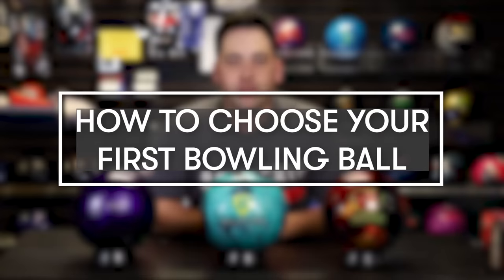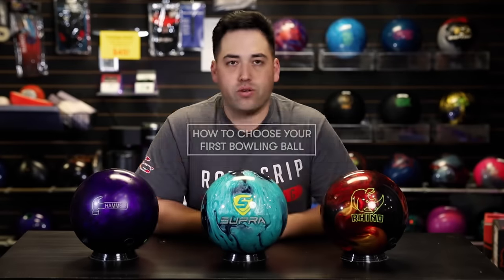Welcome back to Jaira Pro Shop Vids, everyone. We got a very special video today. We're going to talk about what ball is best to buy for your very first ball ever. We got three balls here on the table: the Purple Hammer, probably the most asked-about ball in the Pro Shop; the brand new Supra Rally from Motive; and also a Brunswick Rhino. So let's talk about these three and which one would be best for you to buy as your first ball.